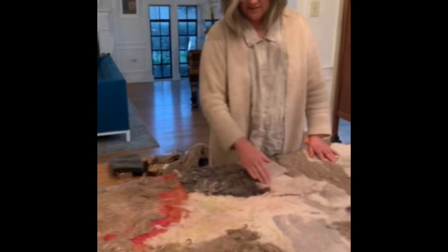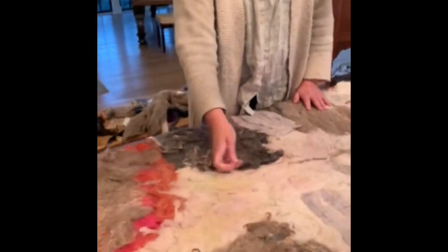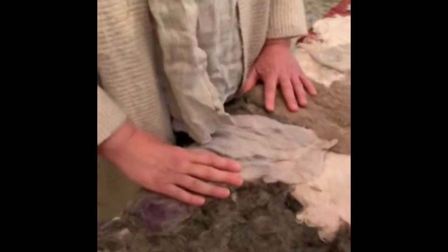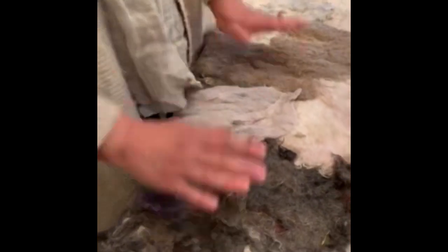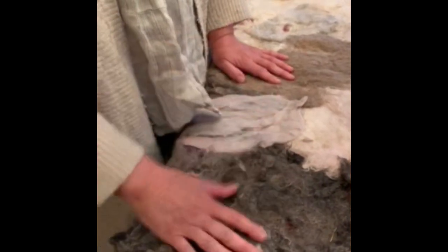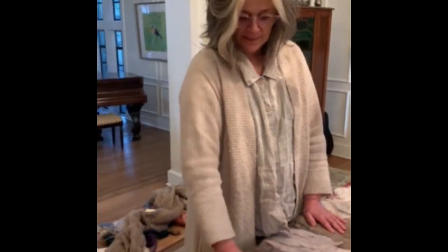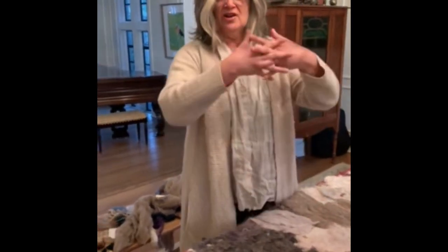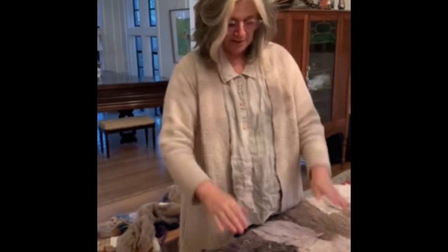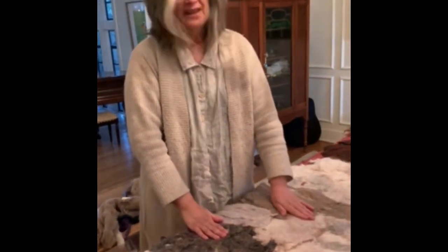It has a bunch of different natural fibers in it and I layered them and just kind of organically created the design — I didn't plan it out ahead of time. Then I felted it, which, for those of you who don't know, has to be natural fibers, and with the application of heat, hot water, a little bit of soap and friction, the fibers start locking together and become one piece instead of separate fibers. And it becomes really resilient in theory.